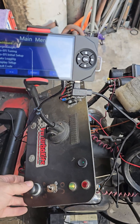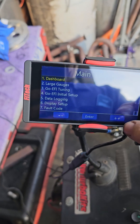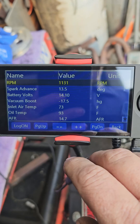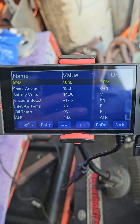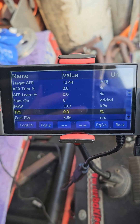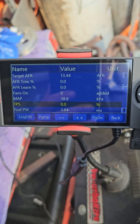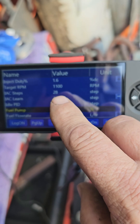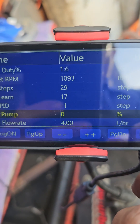First thing we're going to do is turn it on and start it up. When you hear it plateau, let's look to see what the RPM is. Let's see what the IAC number is right now. There it is — 27, 28. So it looks like it's already plateaued.